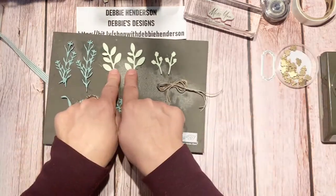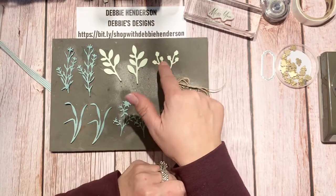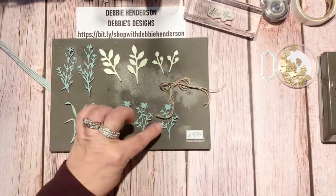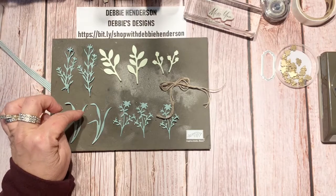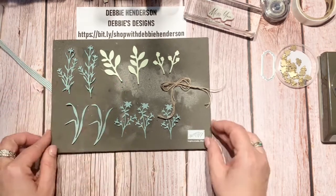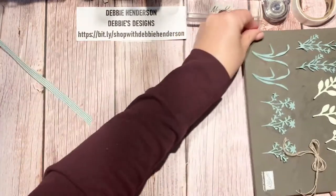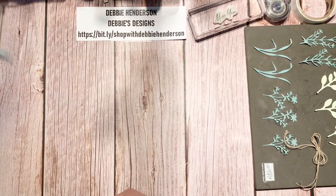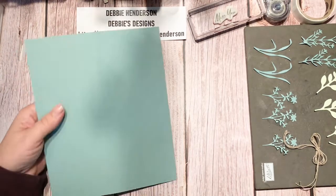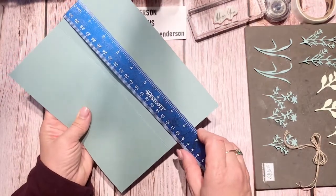These are all the die cuts: this is from the bow punch with Soft Sea Foam, and these are from the dies in the Honeybee Home bundle in Soft Succulent. I use all of these on the front of my card. Let me show you all the layers. This is my slimline base in Soft Succulent, measuring eight and a half by seven.